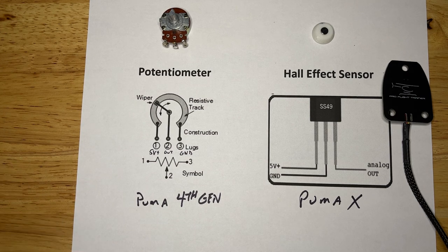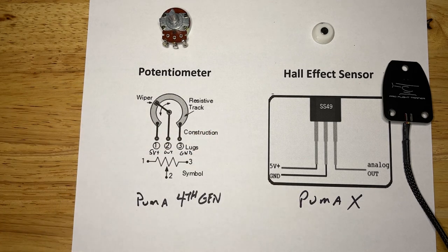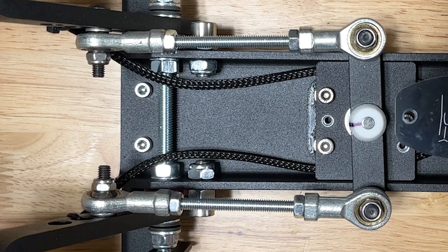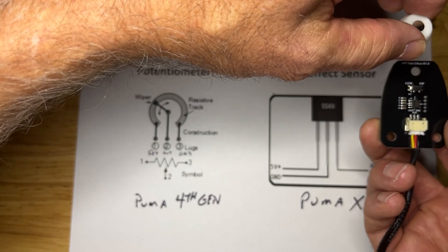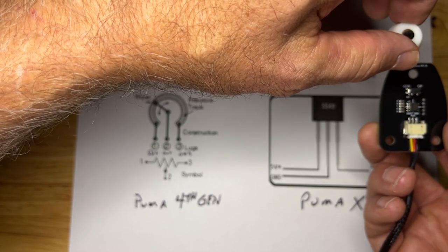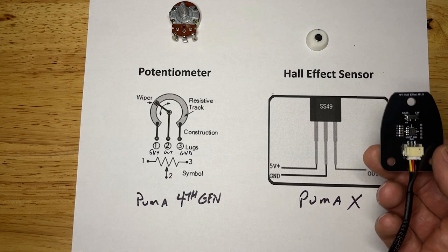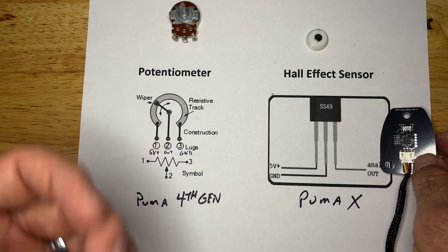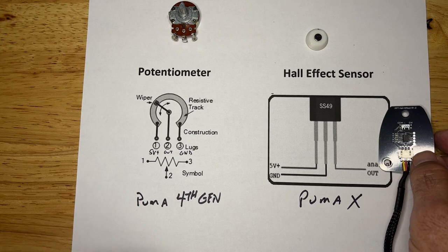What Pro Flight Trainer has done in the Puma X is replace the potentiometer with a Hall effect sensor. The Hall effect sensor is a solid-state device with the same inputs and outputs — 5 volts in, ground, and output. They've mounted this to a plate that goes over each flight control axis, and then they take a magnet and move it relative to the pole, which changes the resistance the Hall effect sensor develops, thus changing the output signal. Once that is done, the accuracy never changes because it's a solid-state device — it either works or it doesn't. Because there are no physical moving parts, the signal never changes and will always be as accurate on day 1 as on day 100. It's a much better system.